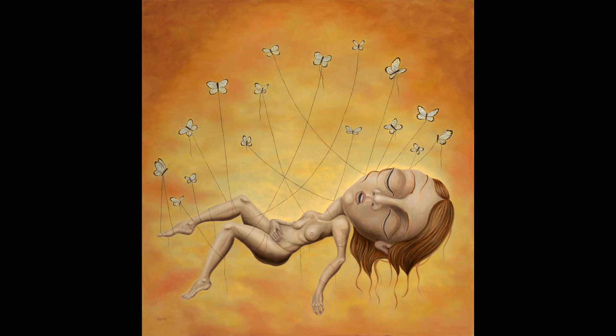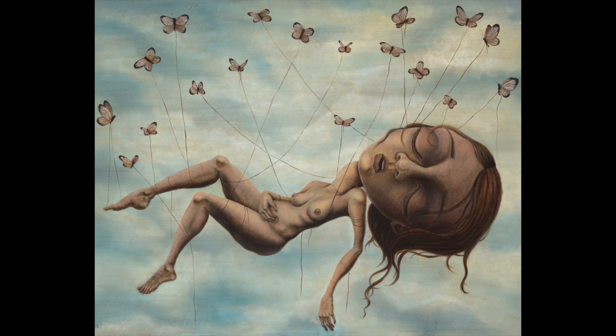He did Ascension in two different styles — this was the first one and then he did the second one. I love both of them. I think they're beautiful. If I had to pick one, I think I'd pick the first one just because that's the one I saw first and have seen the most.